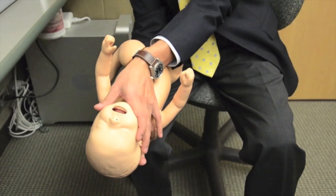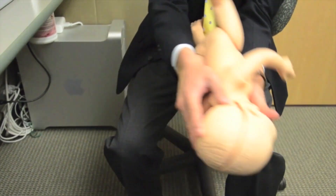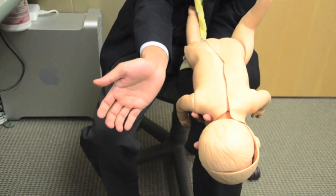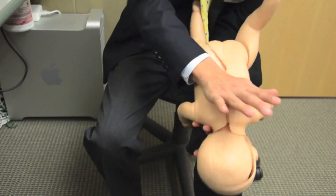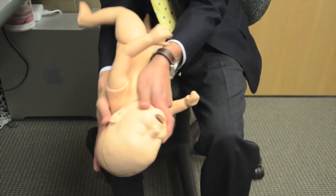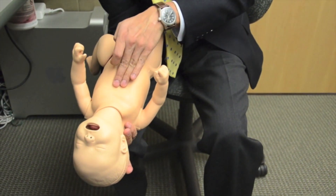To perform this maneuver on an infant, here's what we do. Support the head and body with our hand and forearm, careful not to cover the mouth. Flip them over, supporting with our leg. We're going to deliver five back blows with the base of our palm. We flip the child over, again supporting the head and body with our hand and forearm. We will now deliver five chest thrusts with two fingers between the nipples.